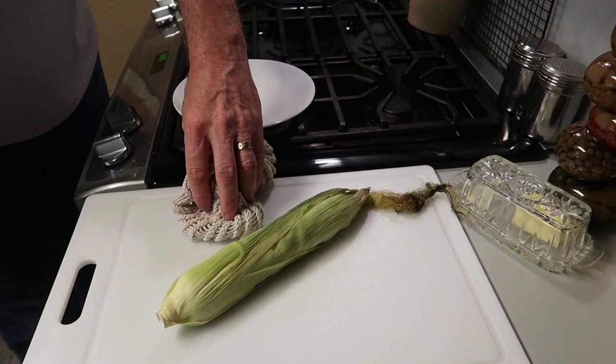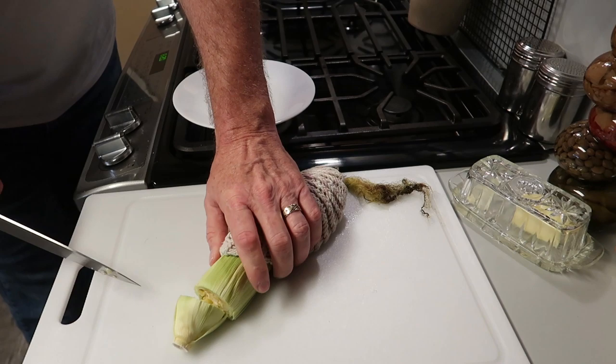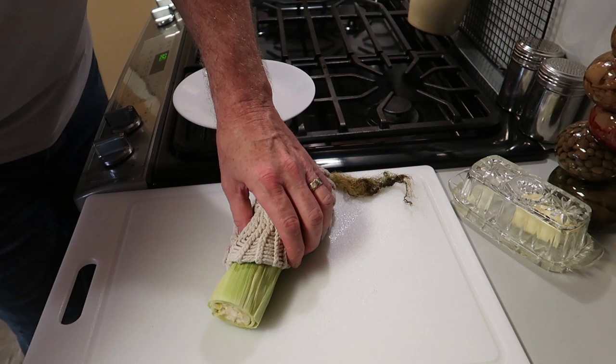Take it out and let it rest for at least a minute. Check and see if it's cool enough to handle — it's still pretty hot. Then take a knife and cut the stalk end, getting at least one row of actual corn cut off. Cut it just like that — no problem at all.